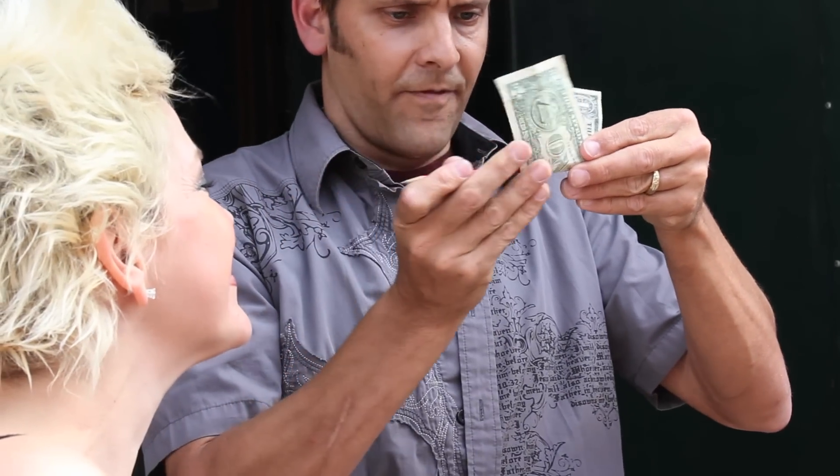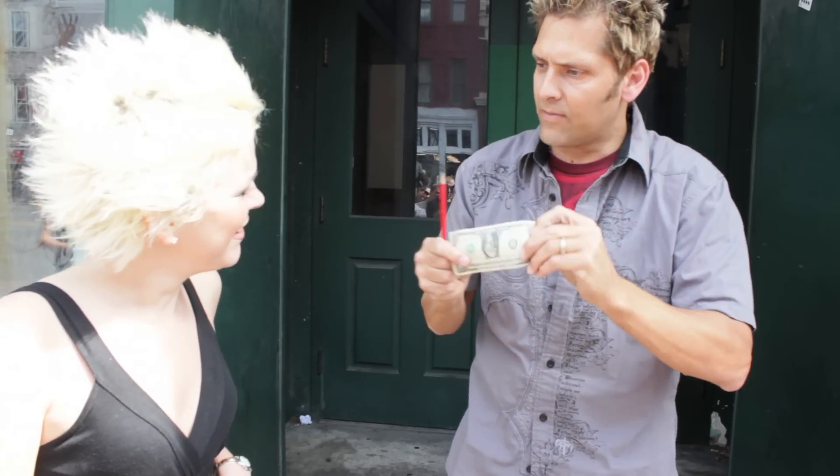Here's what we're going to do. I'm going to take the pencil, put it right in the fold in your dollar bill there, so you can see it just kind of hanging in there. And then I'm just going to kind of melt it right through your dollar and not leave a hole.